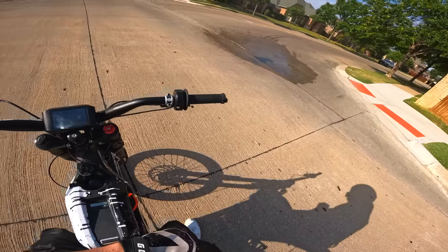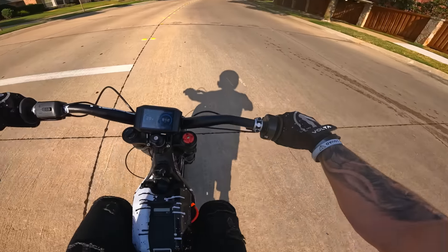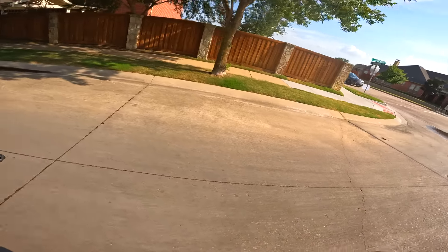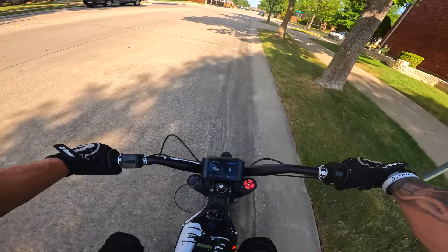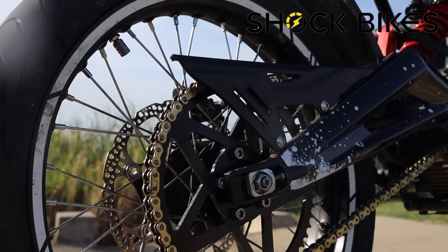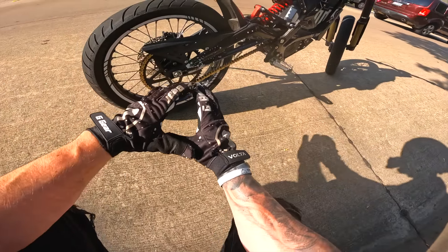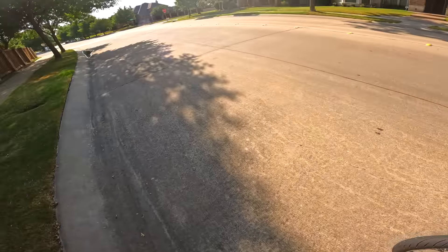62 mph! Could probably hit 65, maybe even 70 if you're going downhill. Also keep in mind I have a much bigger sprocket on this bike — I've got a brand new 58-tooth sprocket, which is definitely going to help with a lot more torque rather than top-end speed. So if you have the regular sprocket on, I bet you could get even faster than 62.